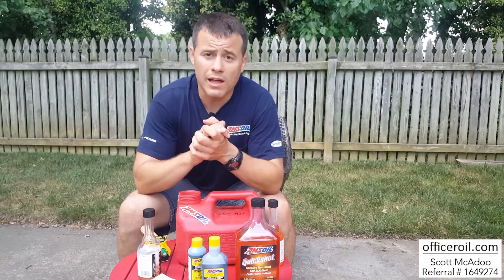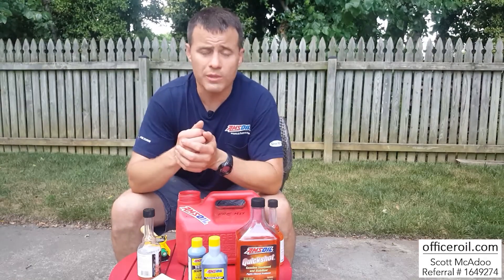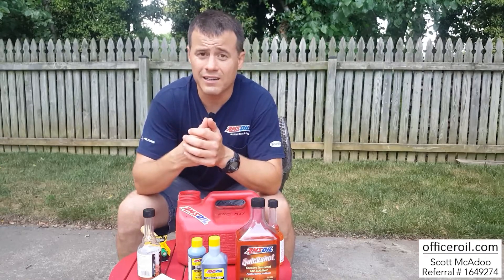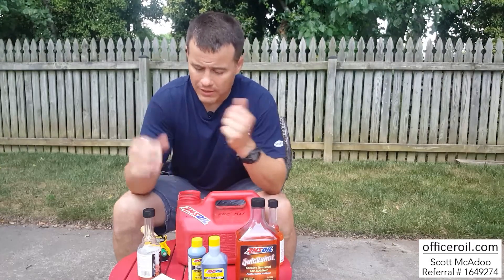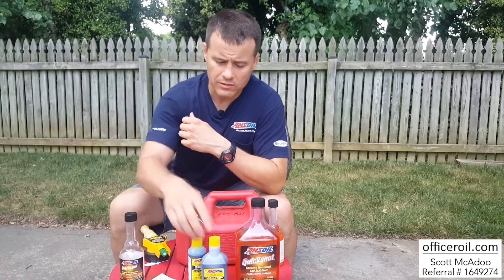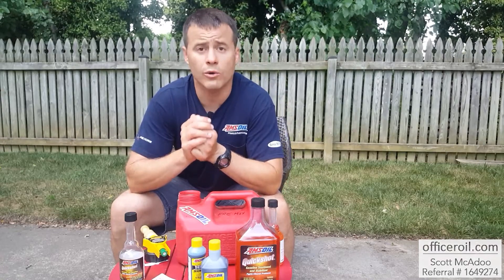If you like the page, please subscribe, share, and comment below if you have any questions — don't hesitate to ask. I have clients all over the country and even in Canada, so I work across a lot of different time zones, but you're welcome to call me anytime. AMSOIL Quickshot and the Sabre Professional Synthetic Two-Stroke Oil — thanks for tuning in. Officer Oil signing off.